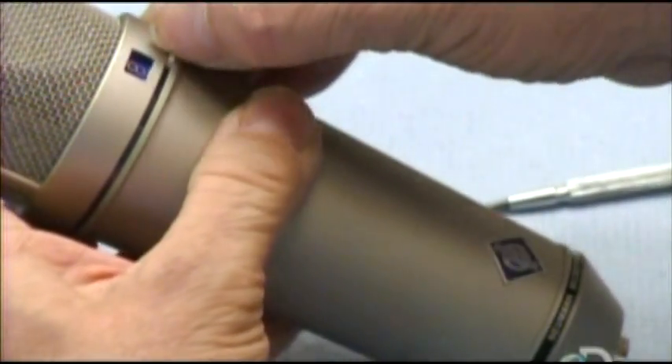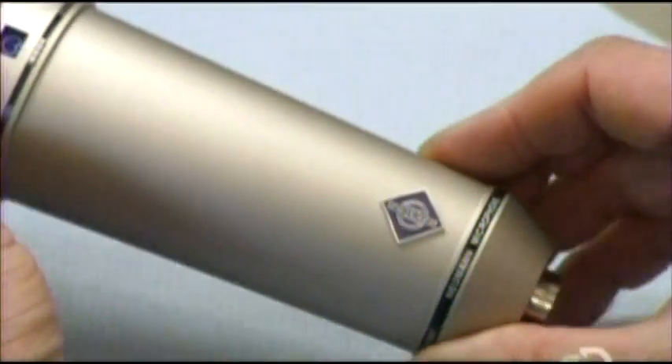He checks the switch that changes the directionality of the mic, and now it's ready for a sound check.